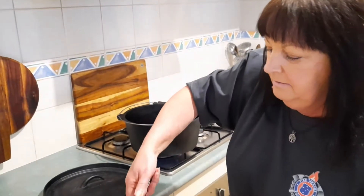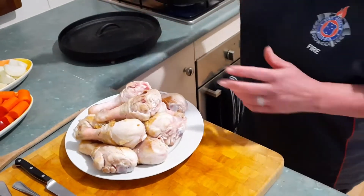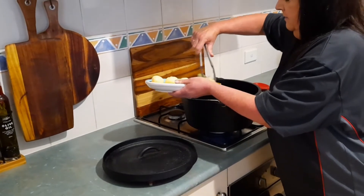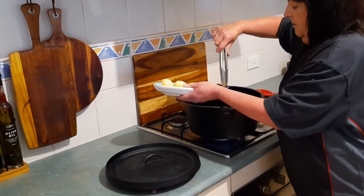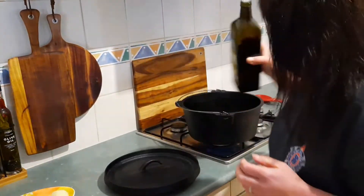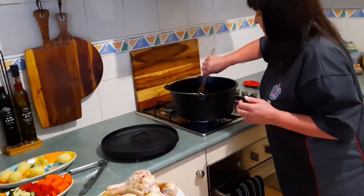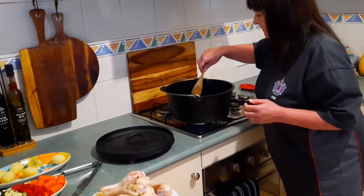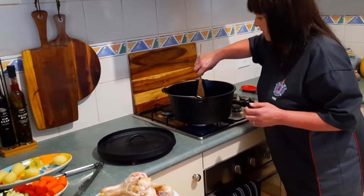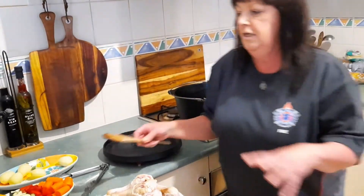Okay, so we've just got a little bit of colour on there — we're not cooking them, we're just slightly browning them. In goes the onions with a little bit of oil, though there's probably still a bit of oil in there from the chicken. This is all going to break down, so give that a couple of minutes. Okay, now everything's going to go back in.